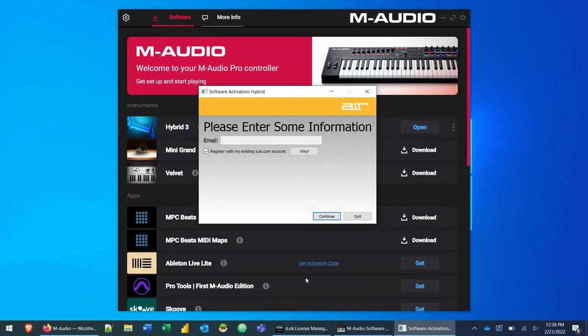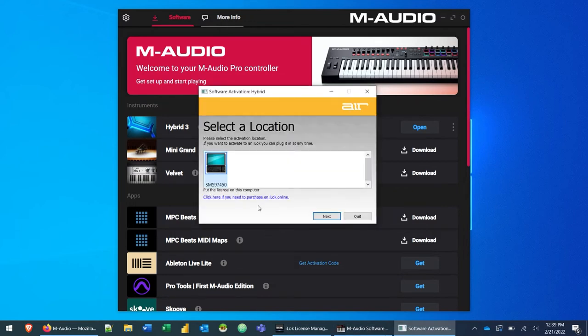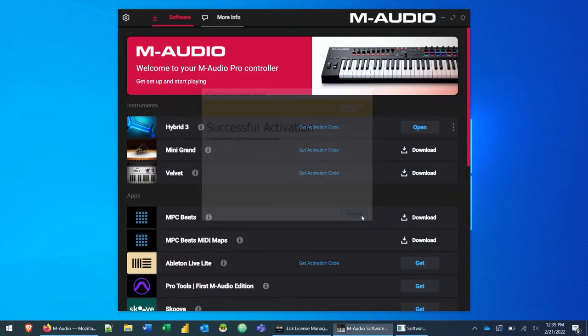The next screen asks you to enter some information including an email address. Click the checkbox that says 'Register with my existing iLock account' — the email box will go read-only — then click Continue. This assumes you've already created your iLock account and downloaded the iLock License Manager. Log into your iLock account with your user ID and password, check 'Remember Me,' and click Next. It will ask you to select a location — select your computer — and click Next. You'll see 'Successful Activation.' Click Continue.